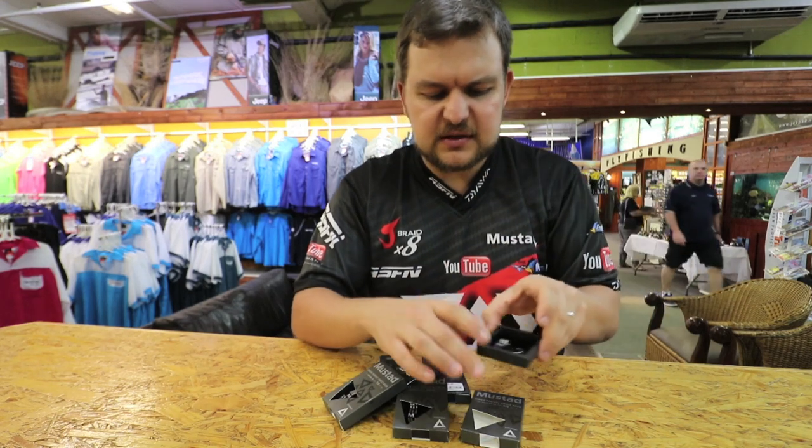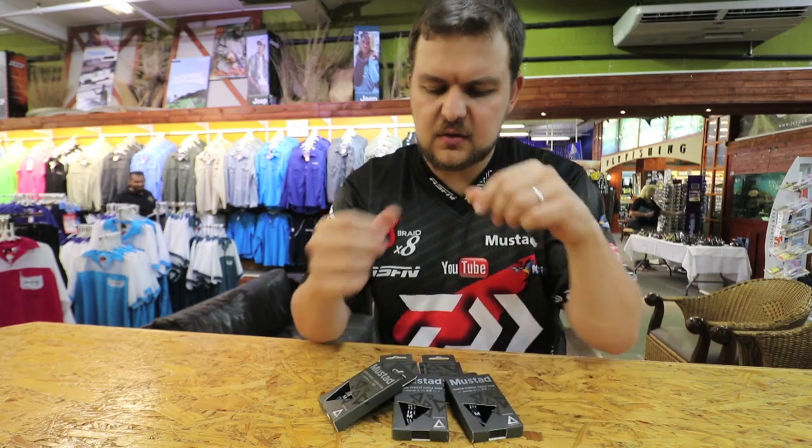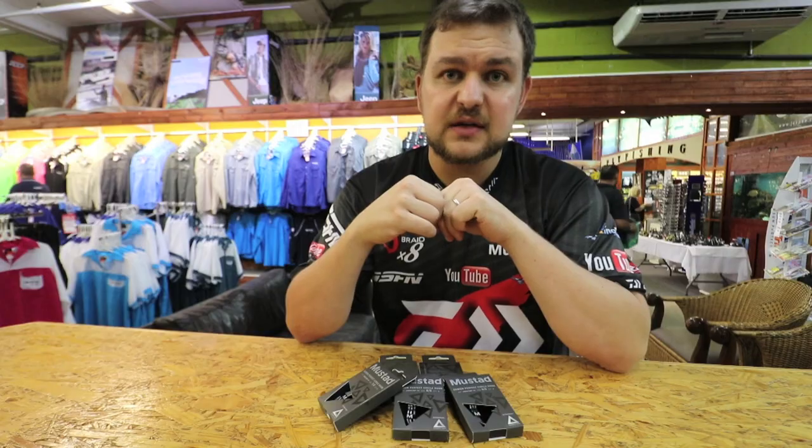Now they are a bit pricey, but they are worth every single cent. And as you'll see in one of the videos, Ray's doing an ultimate trace with one of these built up on some Surflon, which is a phenomenal trace we're seeing a lot of good results from.